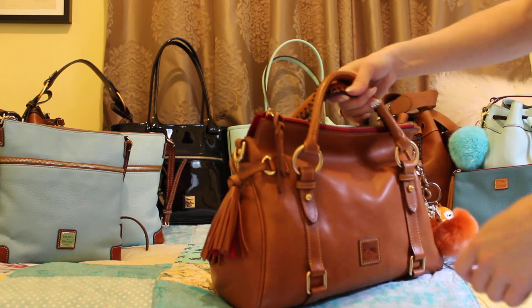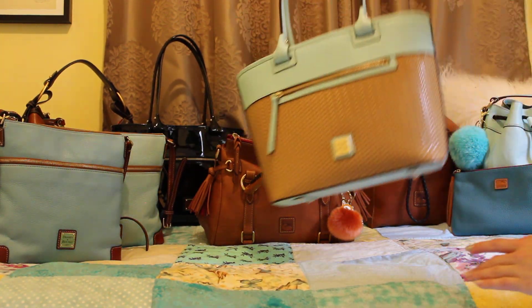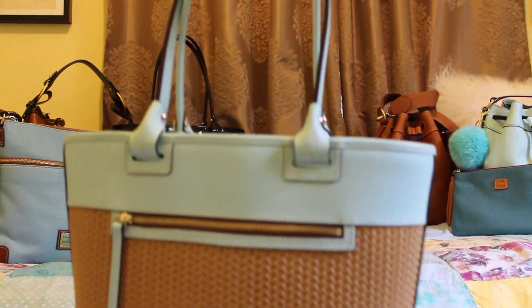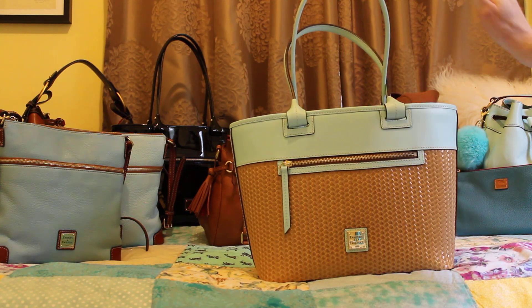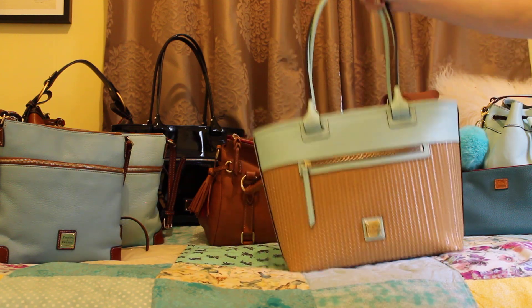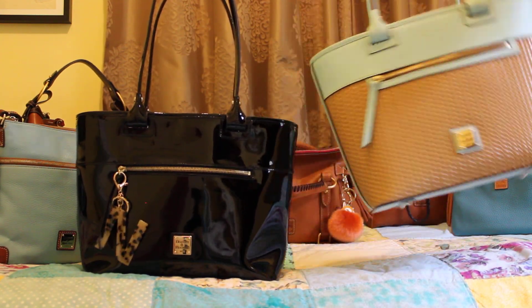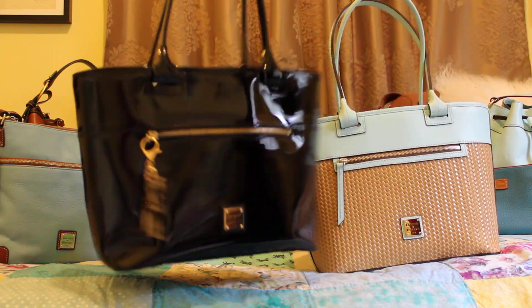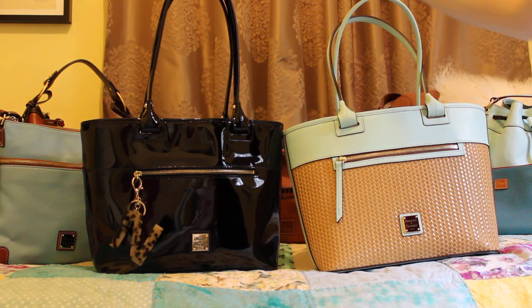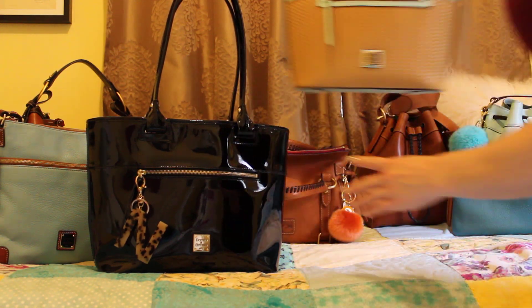Next up is my Dooney & Burke beacon woven zip top tote. One thing I notice is that compared to my Dooney & Burke zip top patent tote, this one is heavier — I think because this part is a lot thicker. The patent zip top tote is really light, which is great if you prefer lighter bags. But I've really been enjoying this woven one, and it's not real woven material — it's embossed leather.